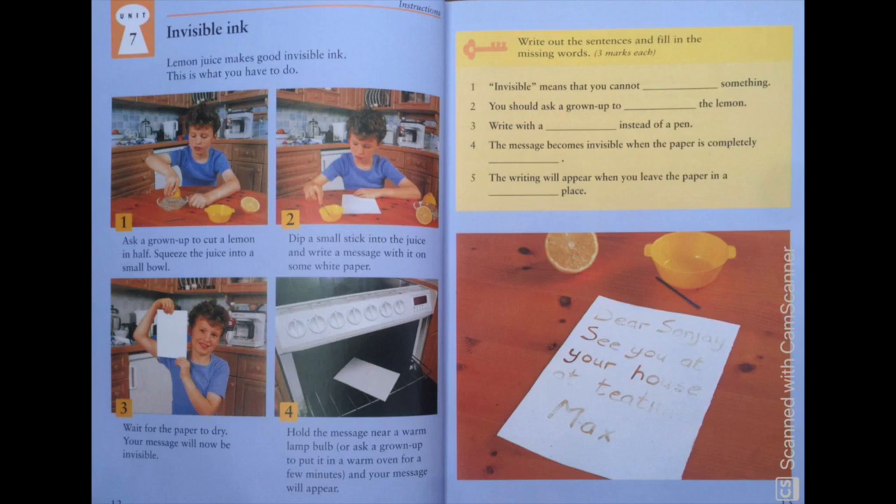Lemon juice makes good invisible ink. This is what you have to do. In this unit we will learn about how to make invisible ink from lemon juice. We will follow the steps written on this page by reading them out, and then we will move to the exercise on the next page.